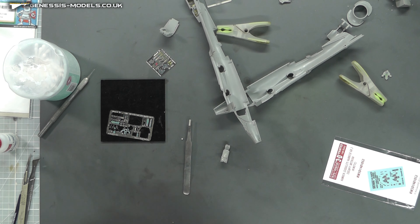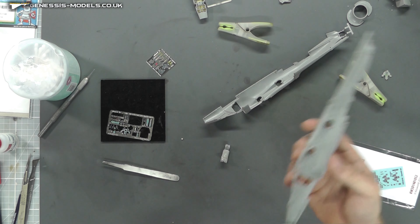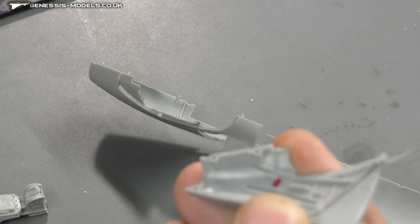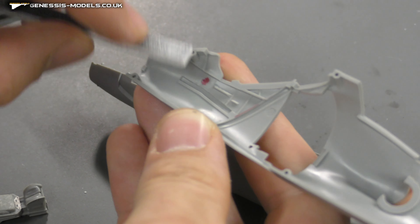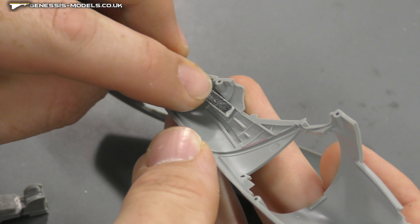I've done loads of research trying to find reference photos of what's going on at the back here, but I just cannot find anything. I do apologize — if you guys find something, fantastic. There's also an ejector pin mark I've marked in red, so I need to get some sanding sticks out. These thin Albion Alloys sanding sticks — which we stock in our store — just get in there nicely. They also do needle ones if you're in a really tight space.